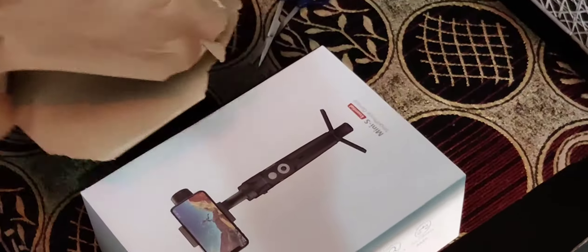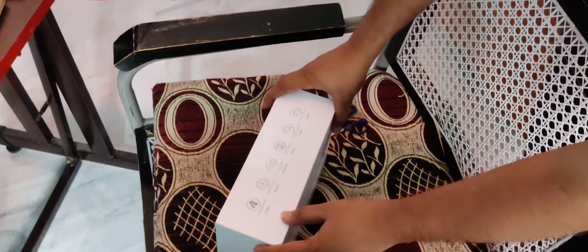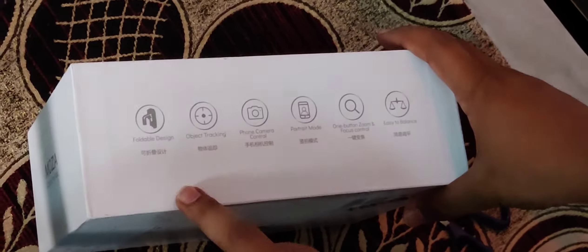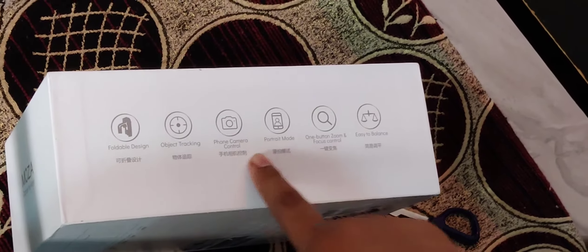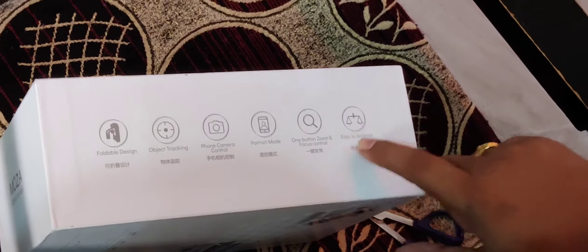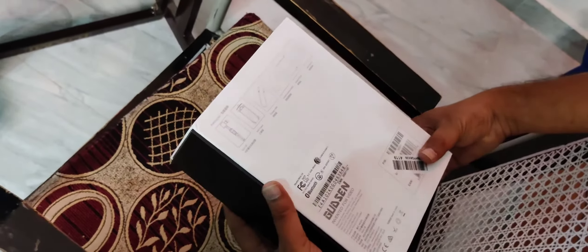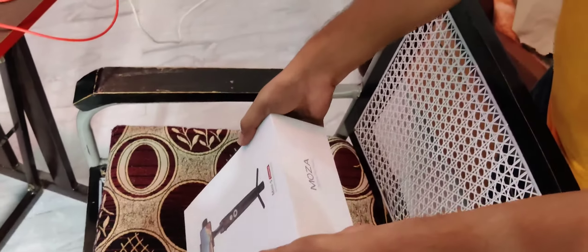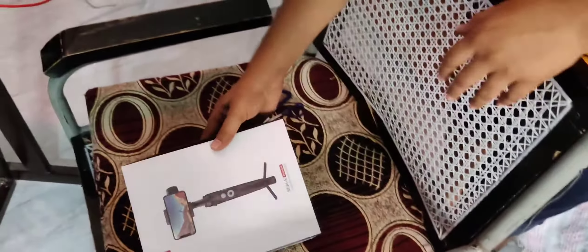We are going to get a free access gimbal from Mojo Mini S for YouTube purpose — no video recording, cinematic way, and chat filming purpose through mobile video recording. The recording is available, so you can install through Bluetooth and connect through this free action gimbal for photoshoots and cinematic shots through phone — photography and videography through this gimbal recording.